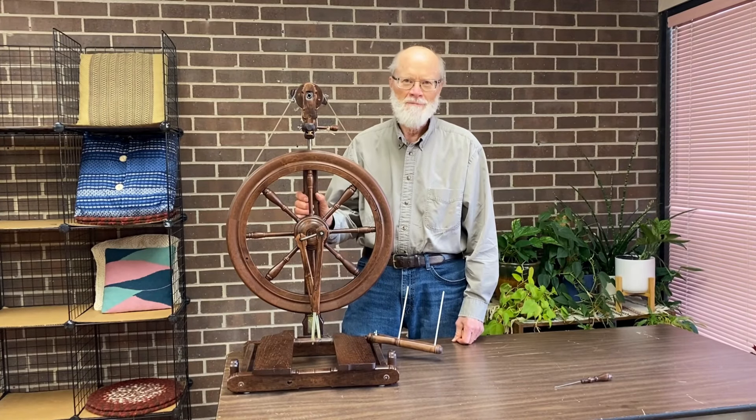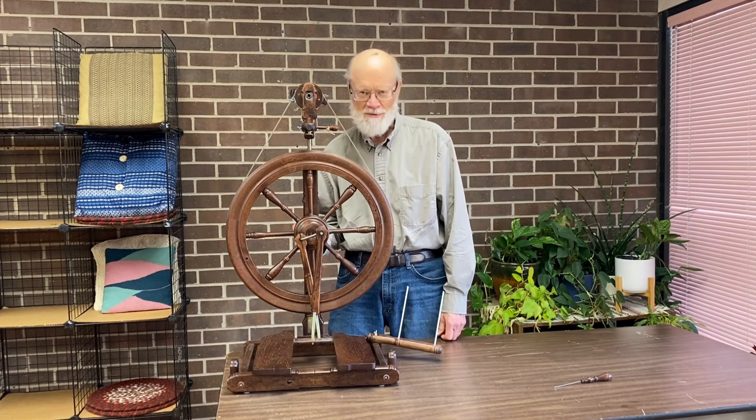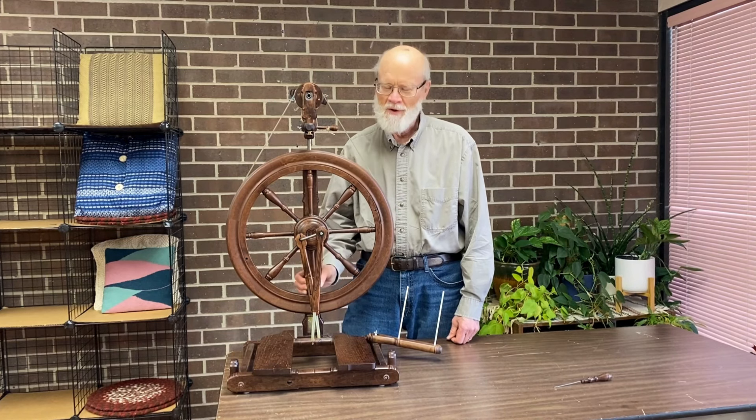This is a Kromke Sonata spinning wheel, one of the easiest to take apart and transport. A few quick steps and we'll show you how to move it.